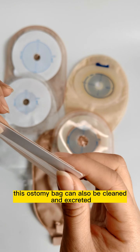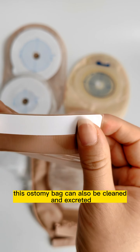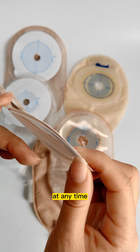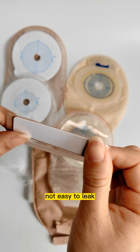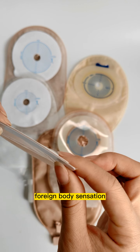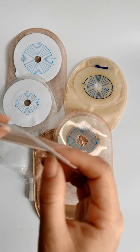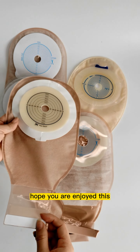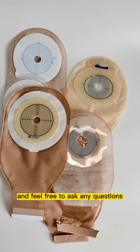This ostomy bag can also be cleaned and reused. It is not easy to leak, reducing the foreign body sensation, and doesn't affect daily activities. Hope you enjoy this — feel free to ask any questions.